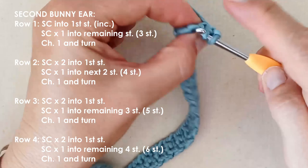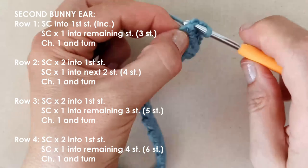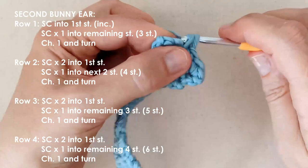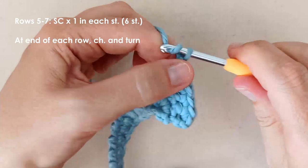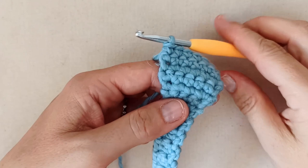Two more rows, two more increases. Placing two single crochets in that first stitch, and one in each of the last three. Then one final increase row to give us our six stitches as before — chaining one and turn, two in the first stitch, then one in each of the last four. There we have our six stitches once again. We're going to do the next three rows with just one single crochet in each stitch.